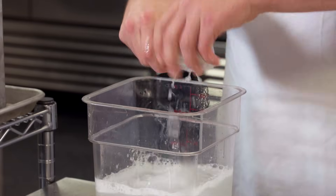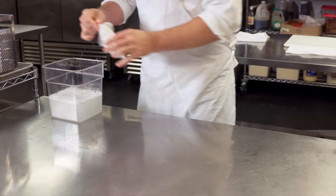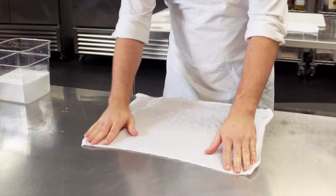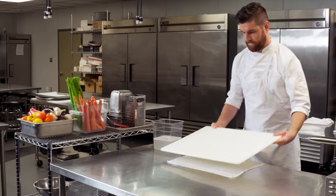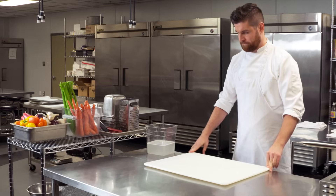Before working with a knife, set up your workstation. Use a clean, damp cloth to secure your cutting board on the counter. Make sure you've got a good stance — you should be well positioned in front of the board, with your feet shoulder width apart.